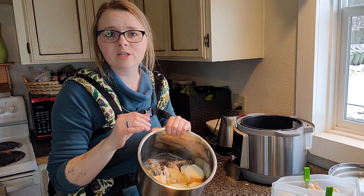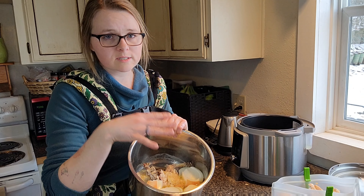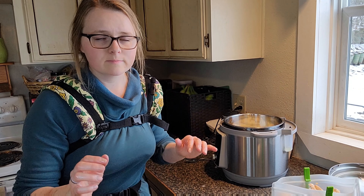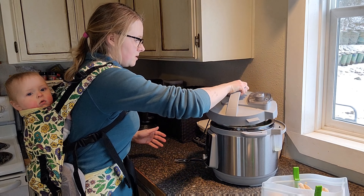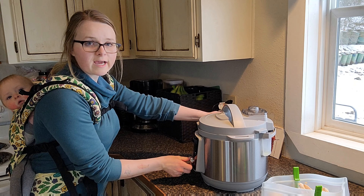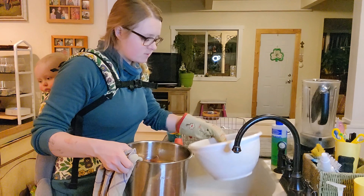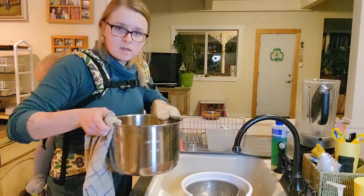I left the juice in there from that one cup — we'll add that in, it's just extra flavor. Then I'm gonna rough chop one onion, and the rest of the onion peel is going to go in there too, because that actually gives your stock that nice dark brown color you want from chicken stock. You can also add celery, carrots — clean out your fridge — all of that is just great flavor. I'll also add my salt now, but we can salt to taste at the end as well.